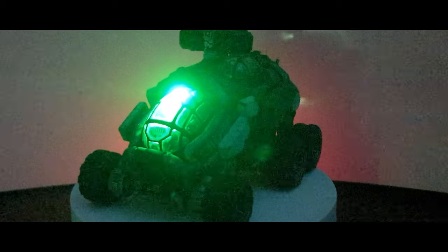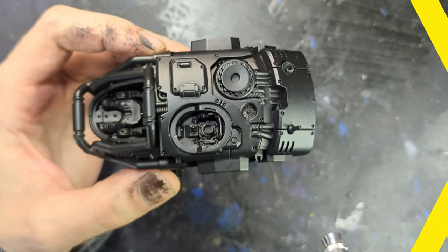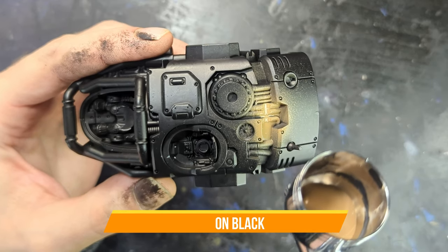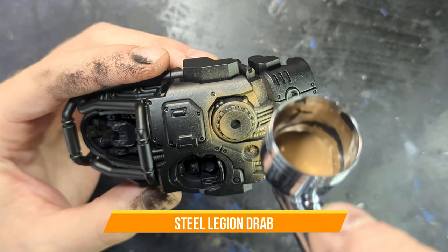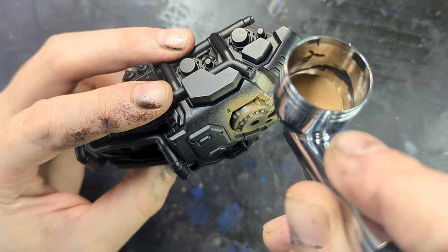But with that, let's get on to the painting. Starting with a pre-primed sub-assembly here of Abaddon Black, we will put on some Steel Legion Drab throughout the entire mini. I'm using an airbrush - it doesn't have to be an airbrush - but it does have to go across the entire hull, so we're going to quickly get that done here.